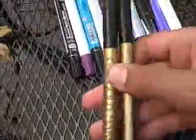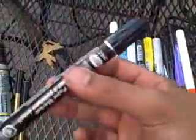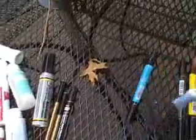I got a Sharpie Magnum. For the markers, I got two Pilot gold medium tips. I got this Testers paint marker — I don't even know what it is, but this thing is really nice. I got Painters too.